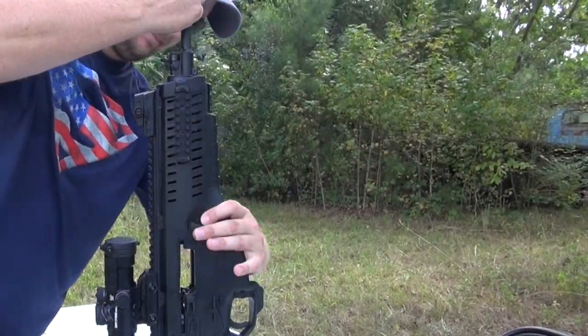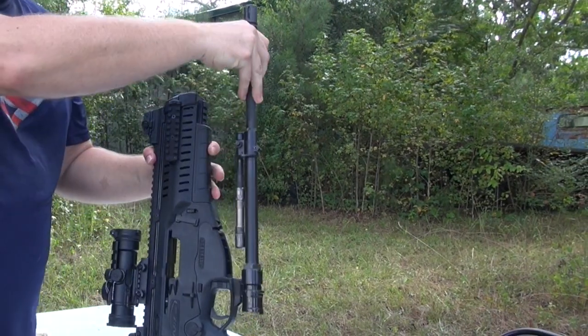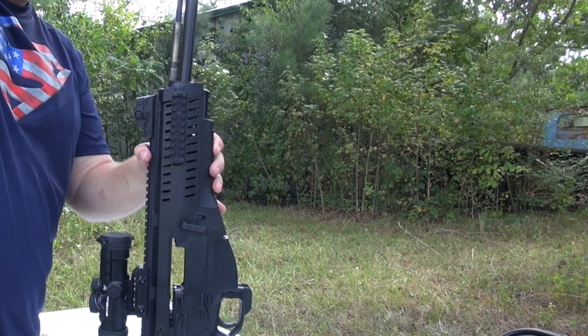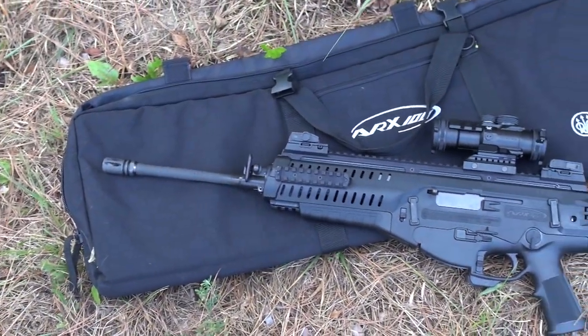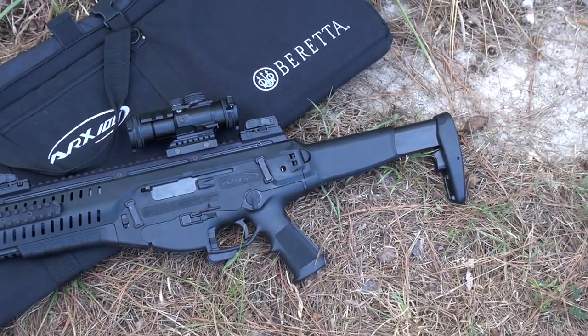The other really impressive thing about the ARX is the barrel change. Without any tools you can remove the barrel from the ARX in seconds — the piston comes with it and goes back in just as easily. The ARX also comes in a pretty nice soft case, which beats the cardboard box that most of the competition comes in.